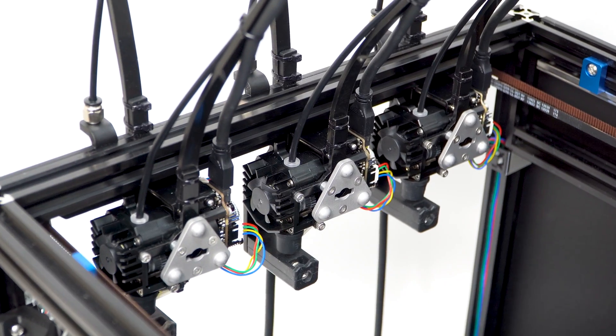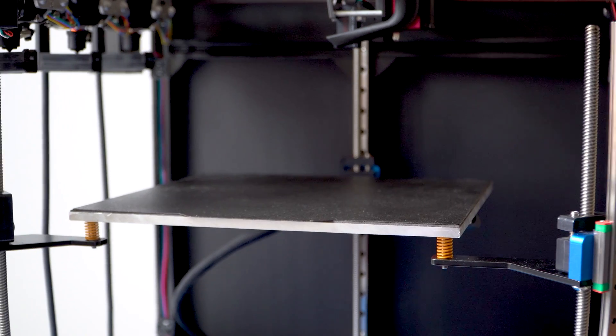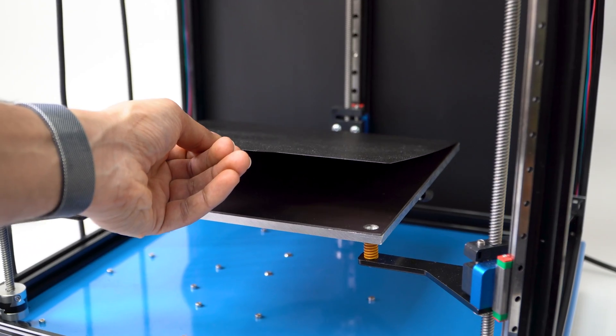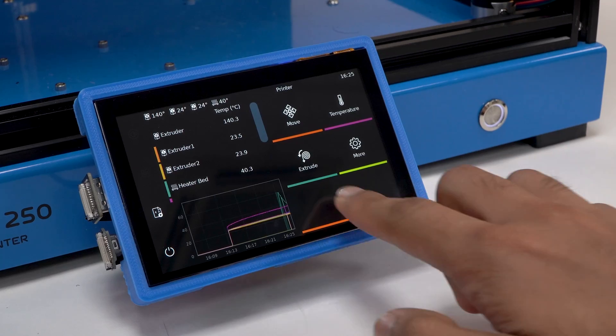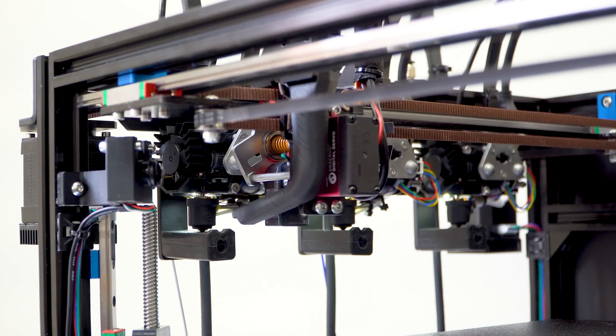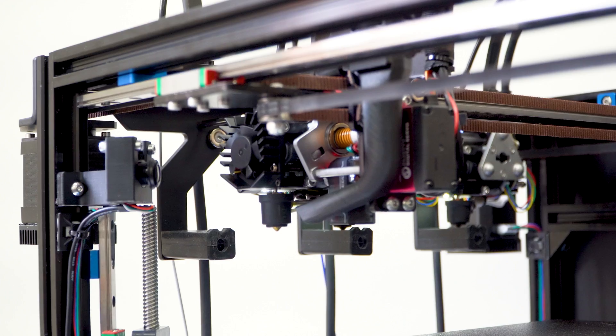Introducing the ProForge 250 Tool Changer 3D Printer — a high-speed multi-material powerhouse designed to save you time, material and money.